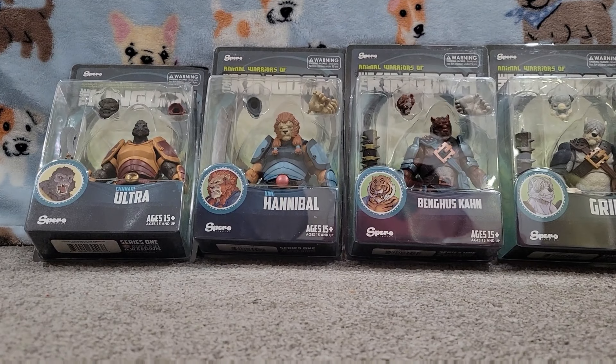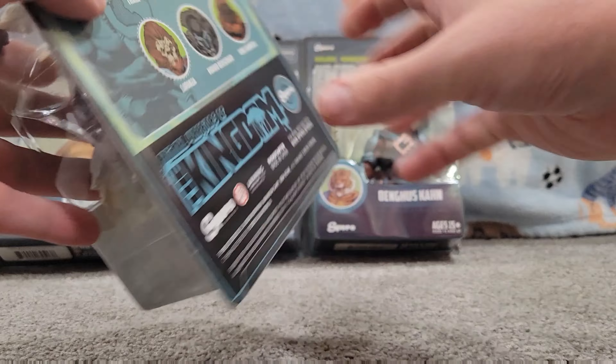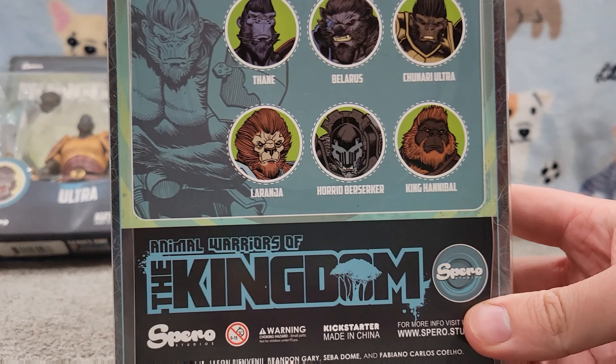And just a quick fly through. Let's take a look at the back of the box so you can see some of the artwork that goes on it — Animal Warriors of the Kingdom.